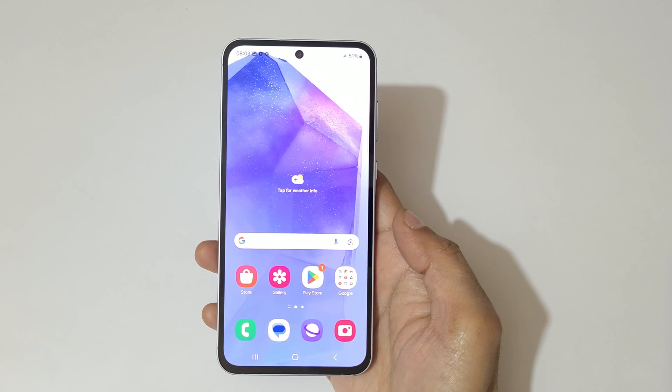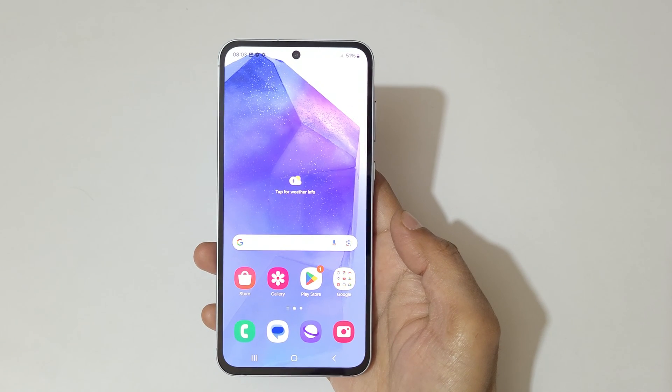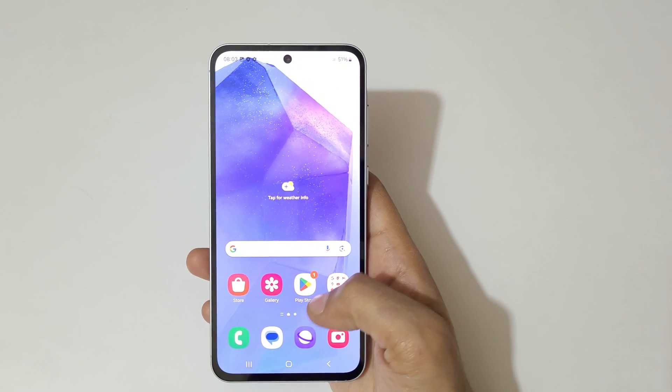Hey guys, welcome to my channel. In this video I'm going to show you how to use one-handed mode in a Samsung Galaxy A55 5G smartphone. To use it, first you have to enable it.